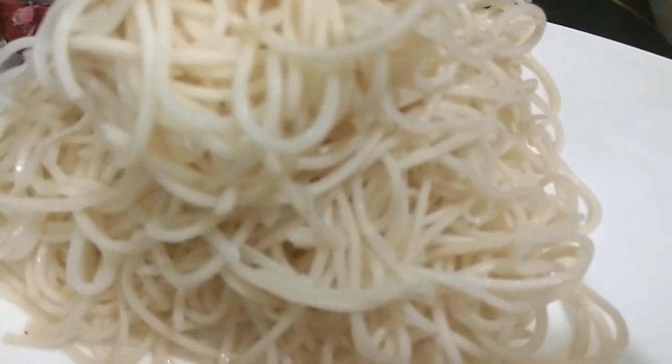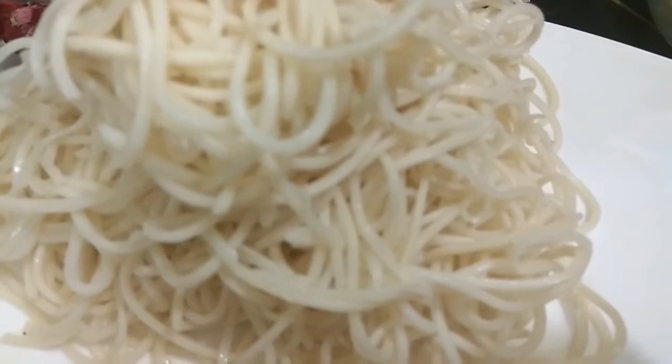After boiling the noodles, we have blanched them with oil and let them dry for one hour. Now in a kadhai we will add a little bit of water.